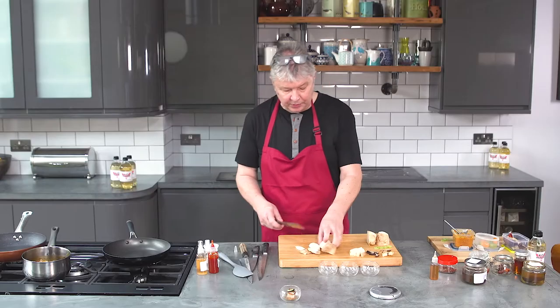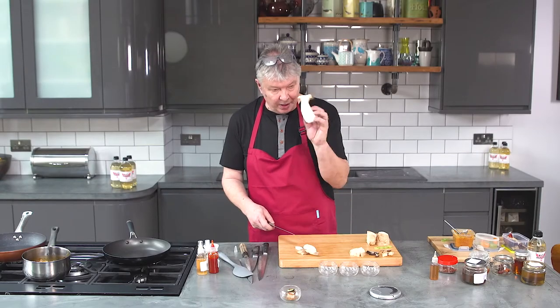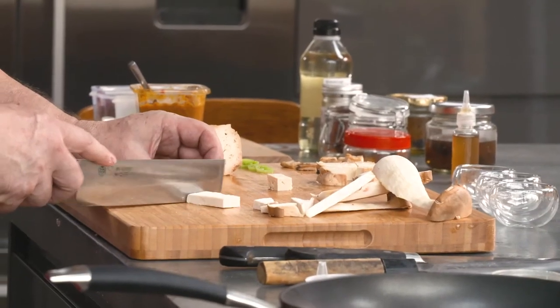Number two is a shiitake broth and a tofu miso shot. All I need to do with this one is cut some eringi mushroom into squares, put them in the pan, and it's going to take about 30 minutes on a low heat. Amazing, sounds delicious, can't wait.